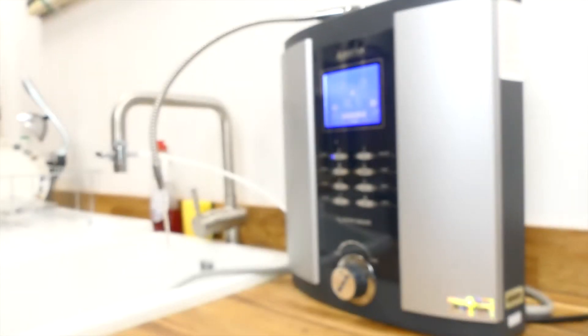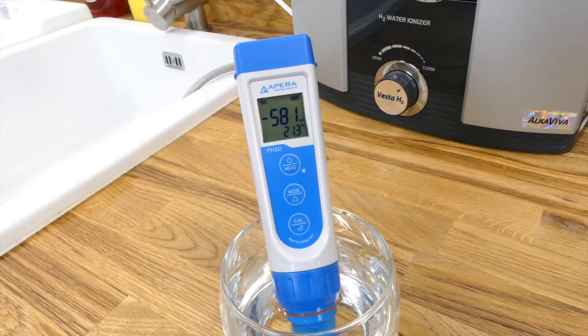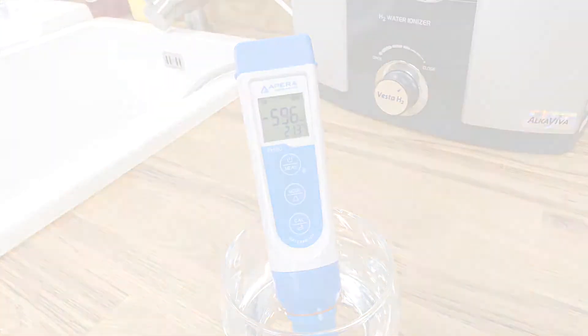Recently we took an in-depth look at the Alcaviva H2 water ionizer. Overall we were very impressed and statistically it is definitely one of the best ionizers we have come across so far. However, since performance is such a key supporting factor for the Vesta H2, we felt it was best to do a full performance test and analysis.